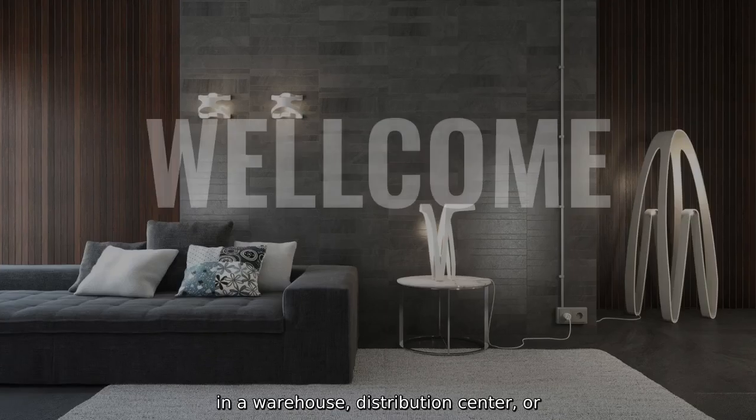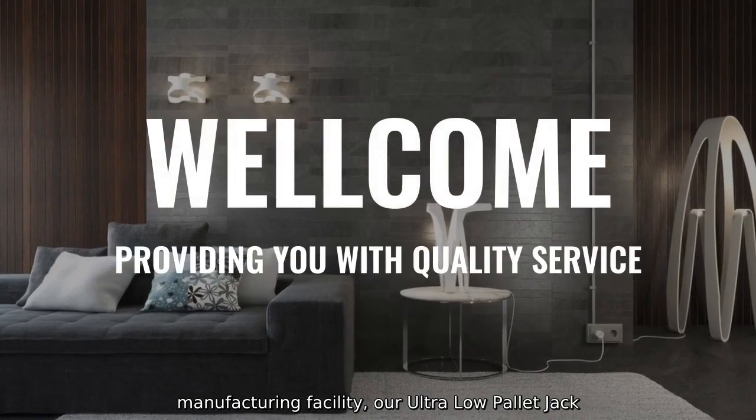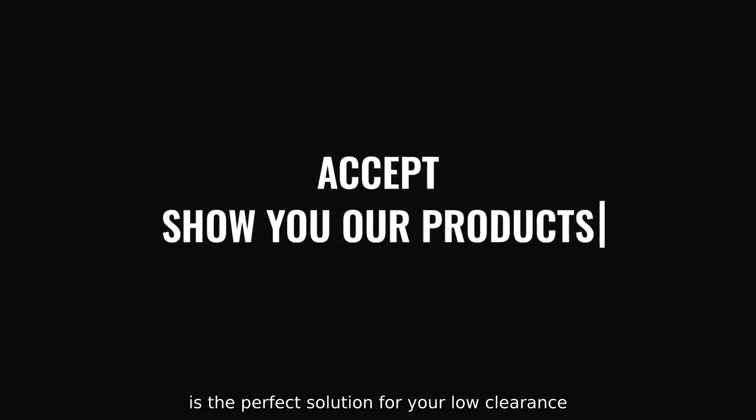Whether you are working in a warehouse, distribution center, or manufacturing facility, our Ultra Low Pallet Jack is the perfect solution for your low-clearance material handling needs.